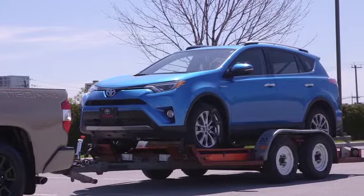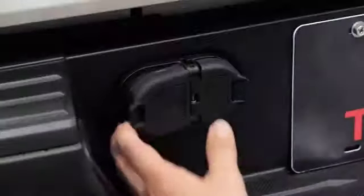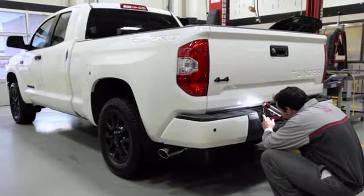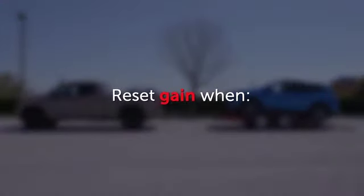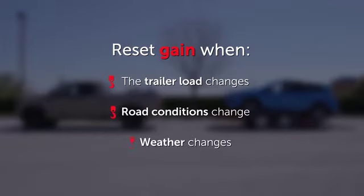If no lock-up occurs at the maximum setting, have the trailer brakes and wiring checked by a qualified technician to ensure they are operating properly and in good condition, and verify that your load does not exceed your vehicle's and trailer's load capacities. The gain should be reset each time the vehicle load, trailer load, road conditions, or weather changes.